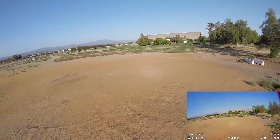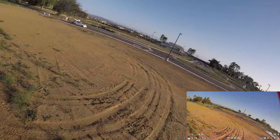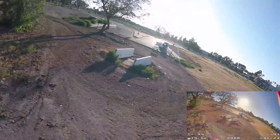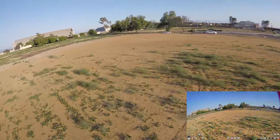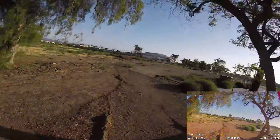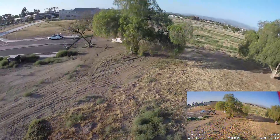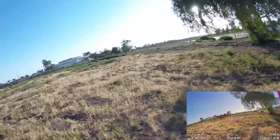Even though the PID tune is a little loose on the roll axis, I'm adjusting my flying to that fact. This requires a little bit more thought in your flying. Even on these default PIDs, it's not too bad. I can adjust my flying to this tune, and you can see that it's tracking very nicely. Not a lot of prop wash, surprisingly.